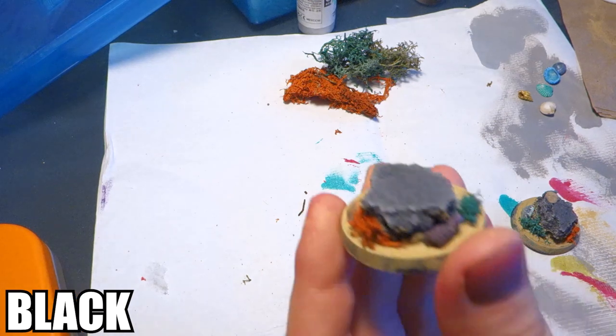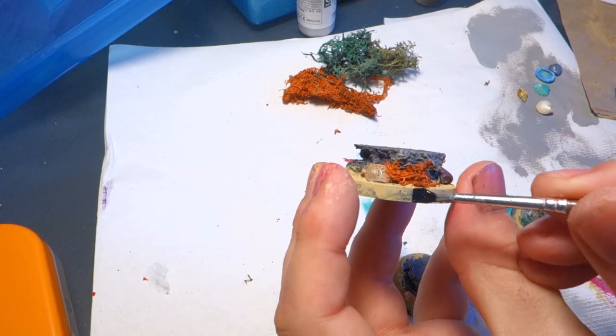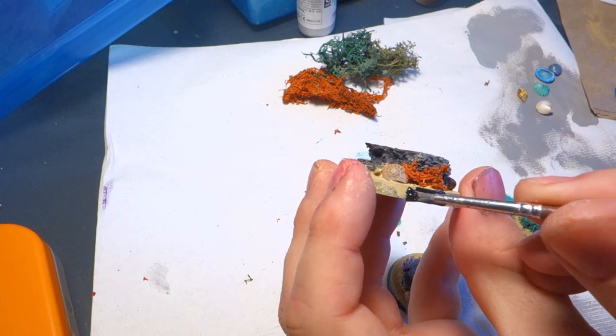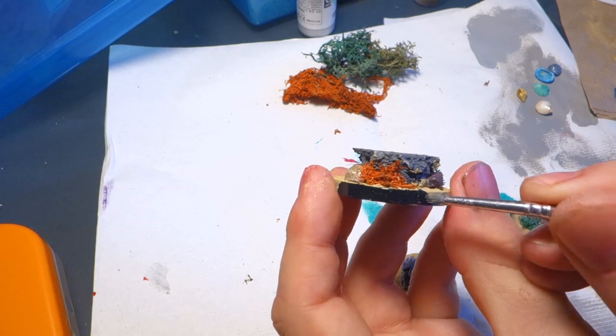The very last step before we move on to the resin is to take some black and add a nice rim to our bases. If you want, you can extend the sand color all the way down, but I think a nice black trim looks classy, so that's what I'm doing here.